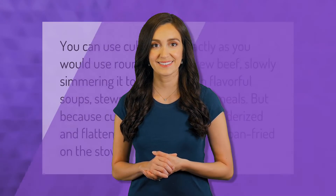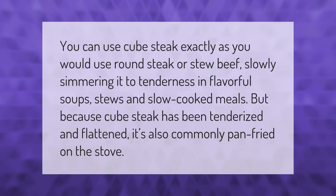You can use cube steak exactly as you would use round steak or stew beef, slowly simmering it to tenderness in flavorful soups, stews, and slow cooked meals. But because cube steak has been tenderized and flattened, it's also commonly pan fried on the stove.